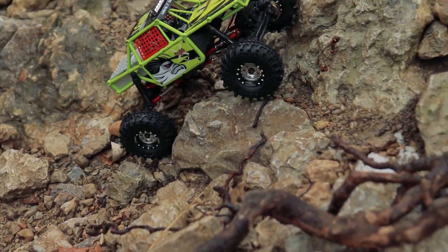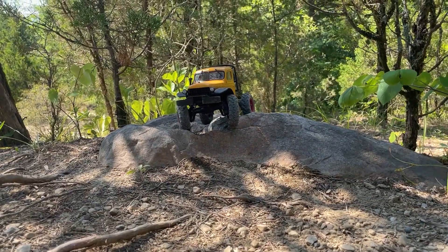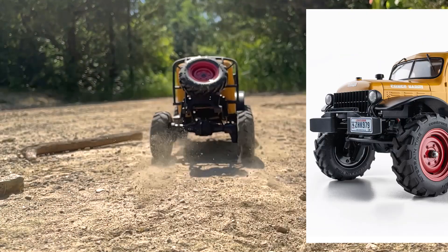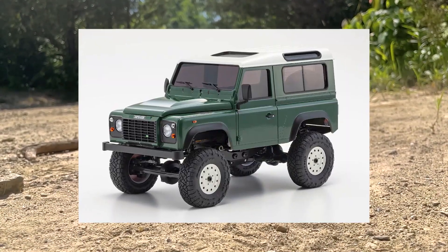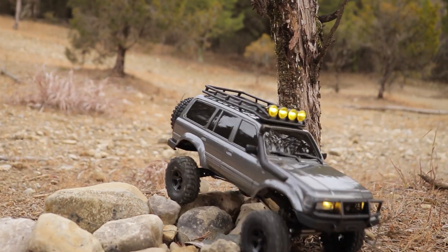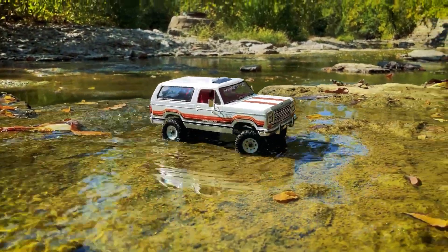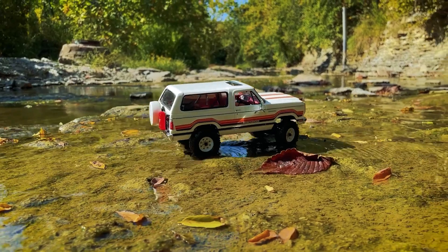First and foremost there's already a lot of micro scale RC crawlers available on the market, especially in recent years. Everything from Axial SCX24s and FMS FCX24s to the smaller scale rigs like the Mini-Z 4x4s from Kyosho and the micro crawler kits from Orlandoo, among many other manufacturers in the 1/24th and smaller scale scene. There's no shortage of great micro crawlers out there and I've certainly had a lot of fun with some of these trucks, many of which I've showcased here on the channel.